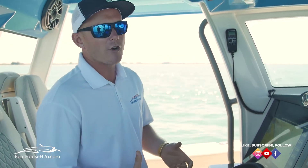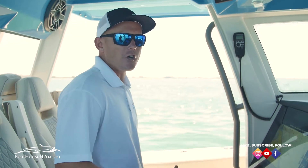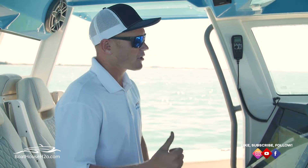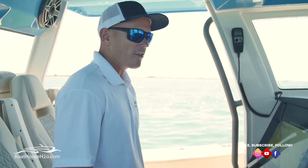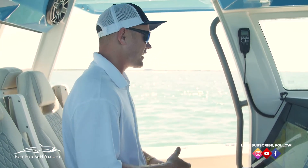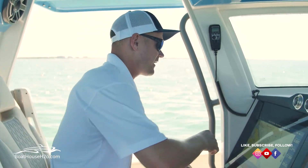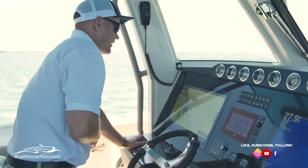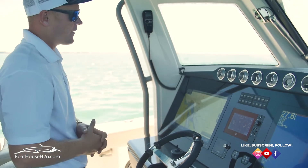So I just want to do a quick run-through on how to engage your autopilot when you have Mercury controls with Mercury joystick, the GPS steering, all the autopilot ran right from there. So we're actually getting ready — we're out in the gulf now — getting ready to run south and we're gonna run into a pass right down here, but we're about 40 miles away from there.